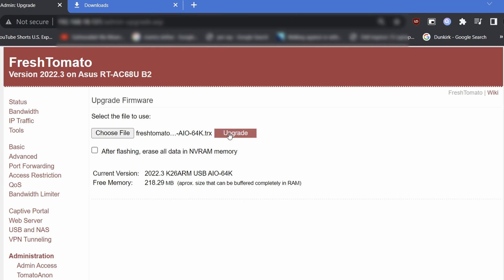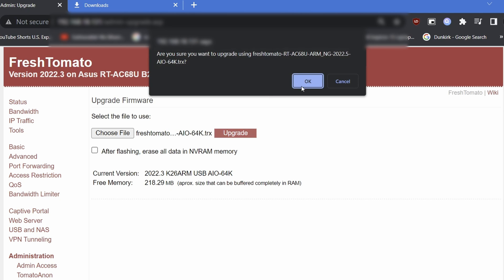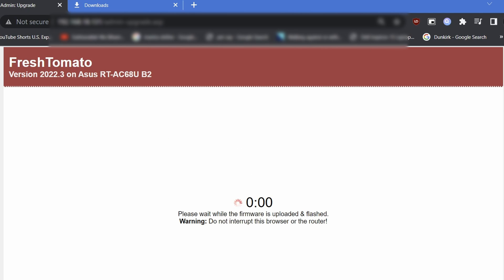Click Open and then click Upgrade. This will show a warning asking if you really want to upgrade with the file in question. Again, check you are using the correct file before clicking OK. Now the firmware will upload to the router and the upgrade process will start.